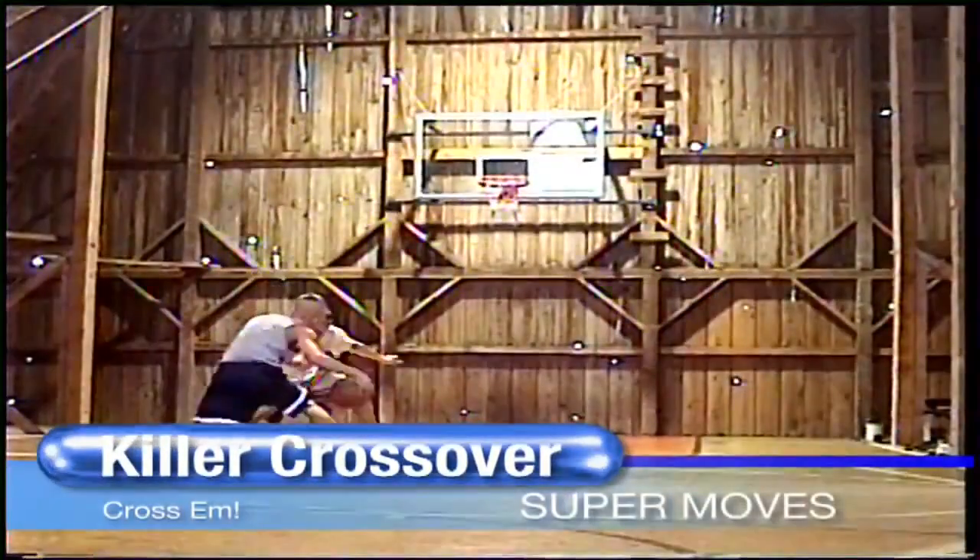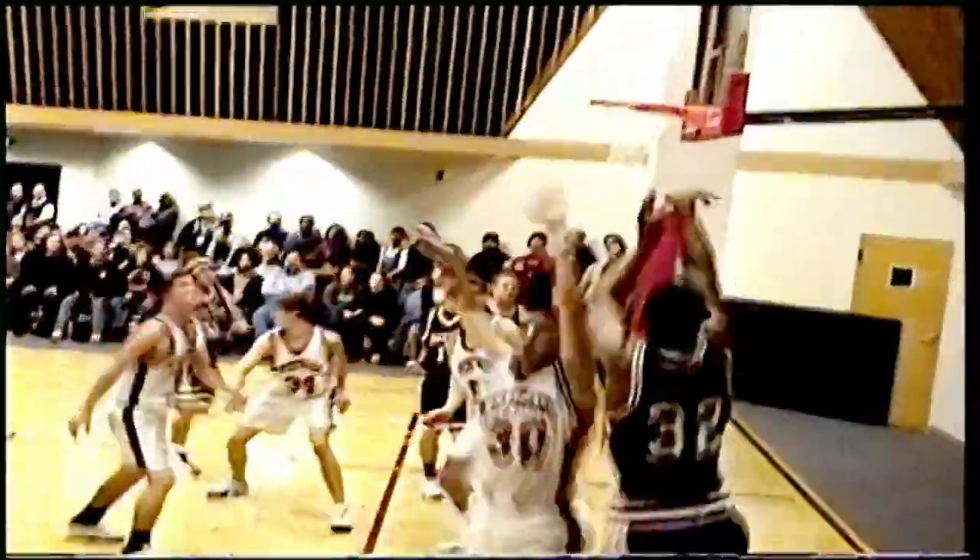The killer crossover, also known as the UTEP two-step, was made famous by former NBA player Tim Hardaway.